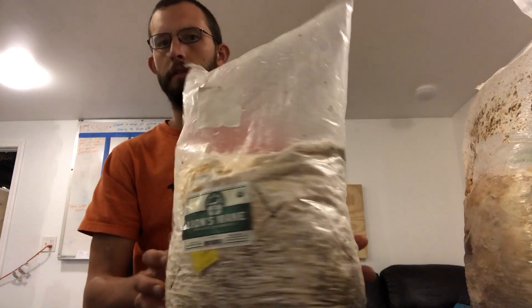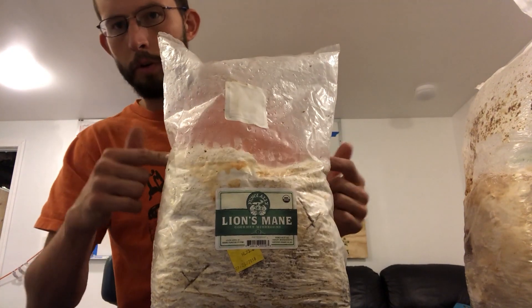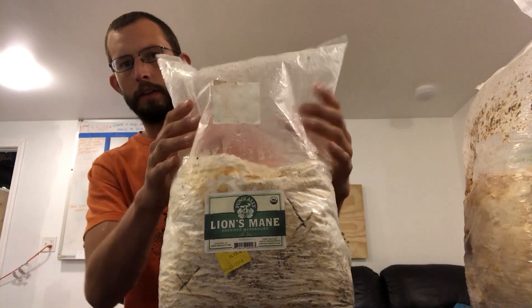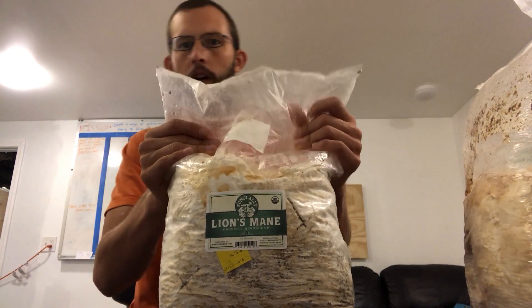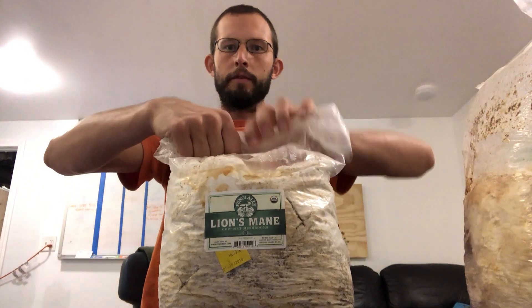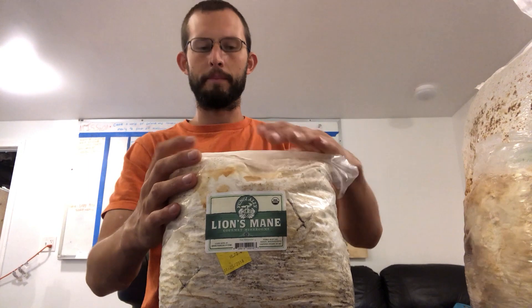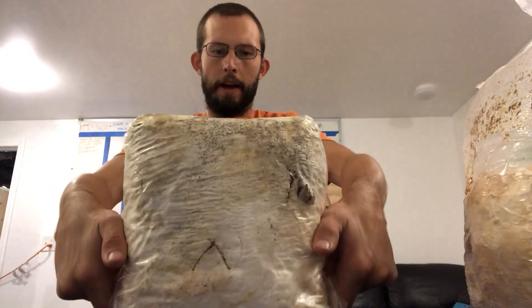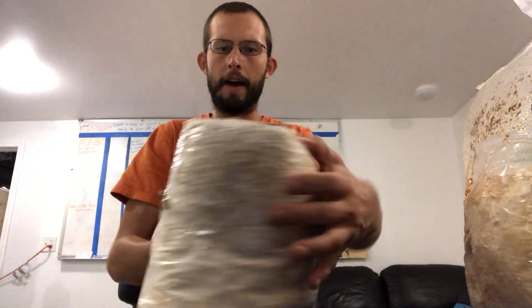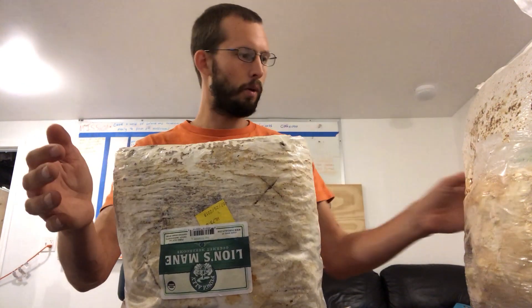So we've got all the cuts we need and now we'll have mushrooms growing on all sides of this bag. With lion's mane they like to fruit at the top, above what's called the plenum — the air-filled space. Just fold this down, roll it down, and I like to flip it over so it stays folded down. There you go, you're ready.